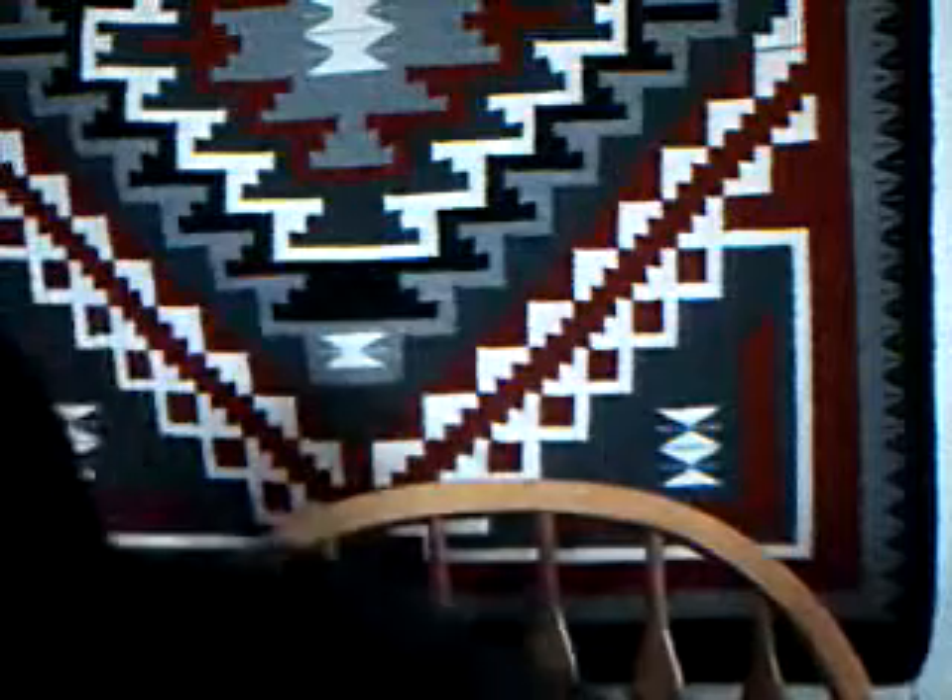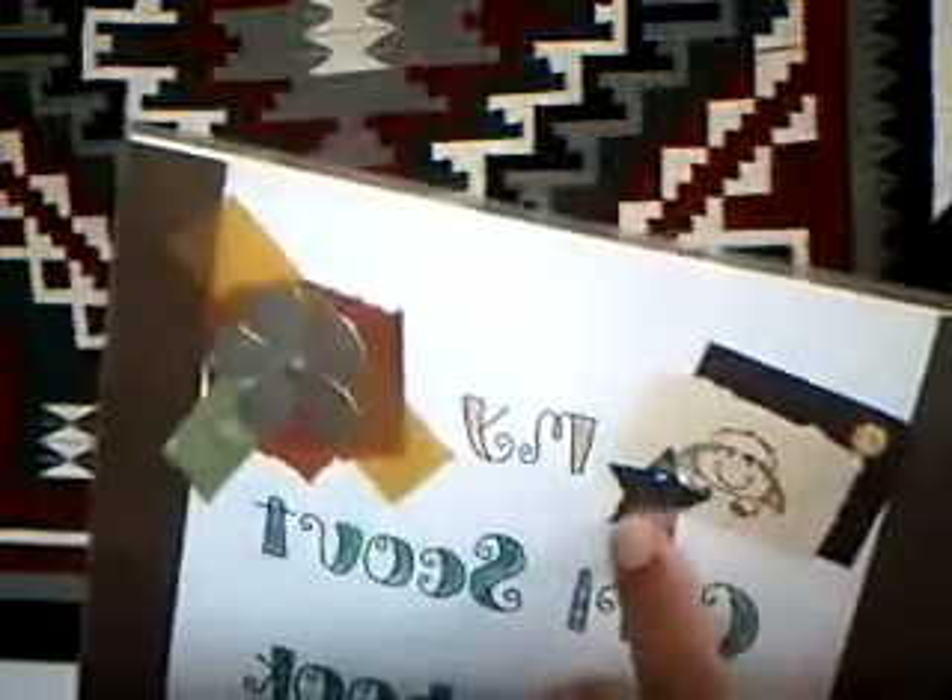You can also use brads to hold down vellum. That way, if you don't have a Xyron machine but you'd still like to use the vellum on the page, you can do that — as you can see right here, holding the vellum down on the page. That's my son in the school picture from when he was in first grade, so that was four years ago. And you can also use them to hold down metal pieces — it's a very small brad, but it's holding this charm on there.